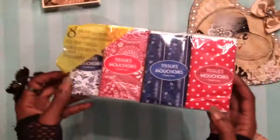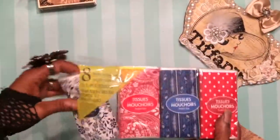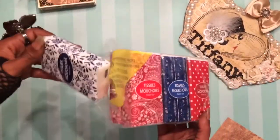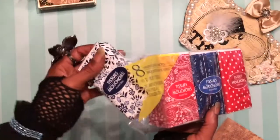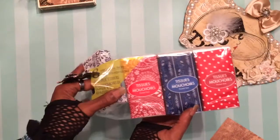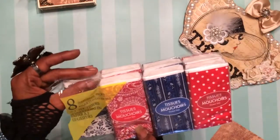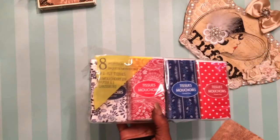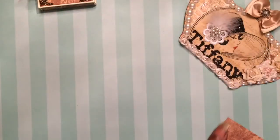Side note: do not buy the Dollar Tree travel tissue box for this project. They're like a quarter inch or an eighth of an inch too small, and they open on the side, not the middle. So you may as well get the Kleenex brand like she recommended. I totally should have just listened to her — divas speak, you're supposed to listen. But yeah, I listened to the comments and got Dollar Tree ones and it was an epic fail, but he's still happy with it. So hey, that's all that matters.